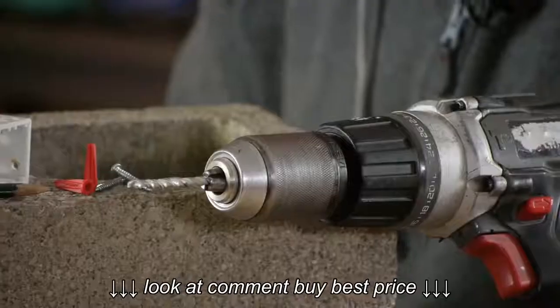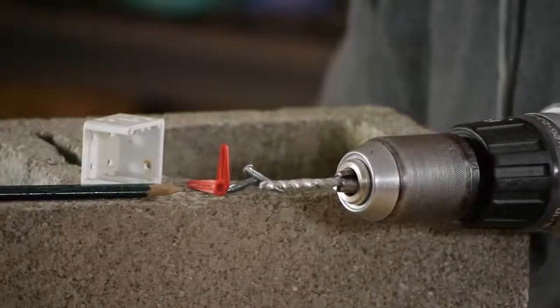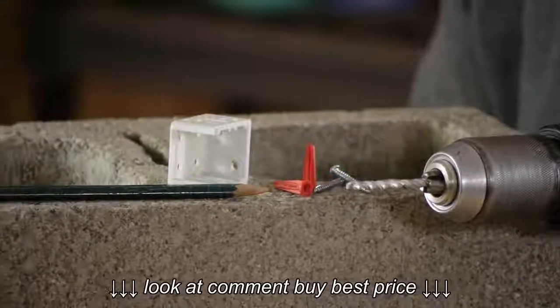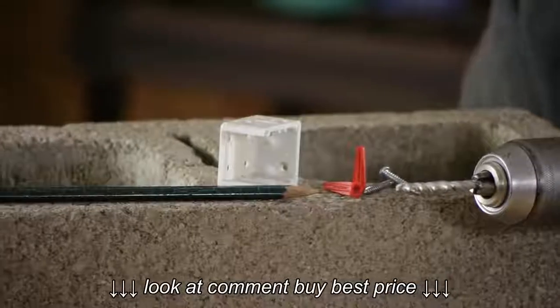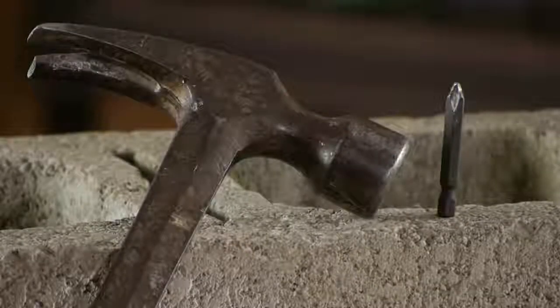For this job, I'm going to be using a hammer drill with a 5/16th bit. If you have a regular drill, that works too, as long as you're using a concrete bit. I'll also be using some anchors and screws and a pencil. You will also need a hammer and a number 2 Phillips bit.